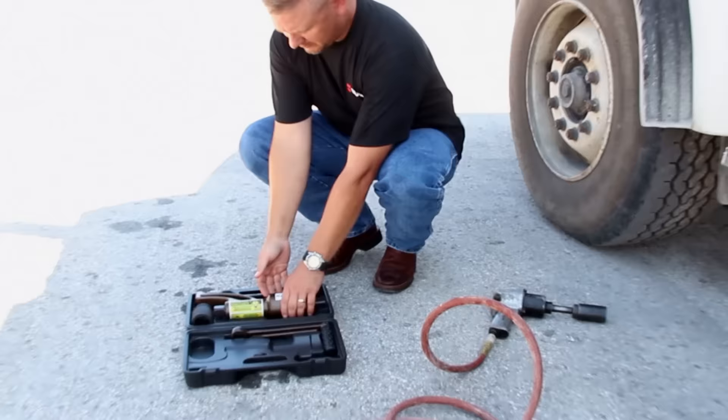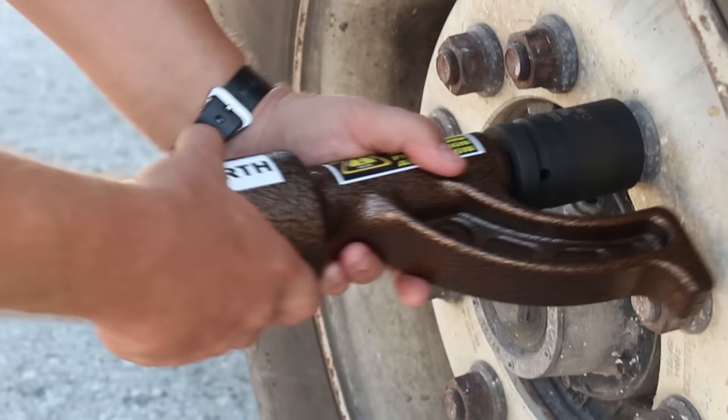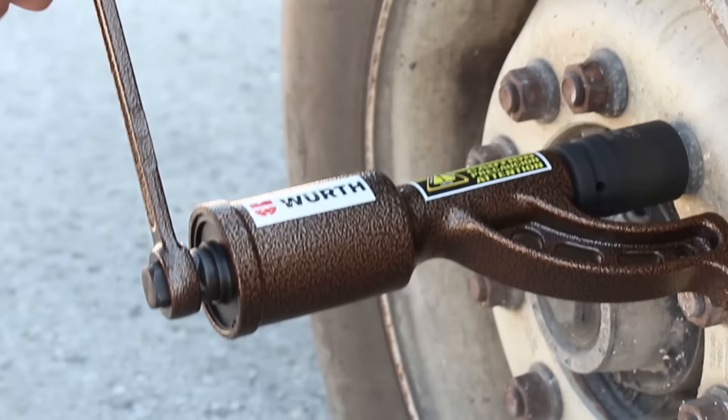Simply put the appropriate socket on the lug nut, then put the Worth Nut Buddy tool on the socket with the arm resting on the closest lug nut for support. Put the handle on the Worth Nut Buddy and turn until the lug nut loosens.